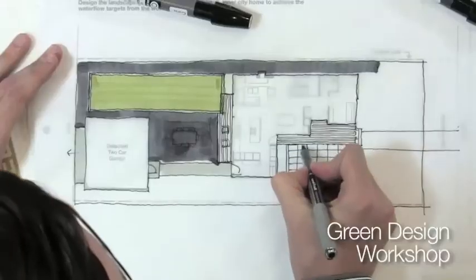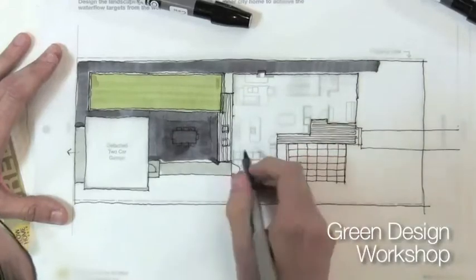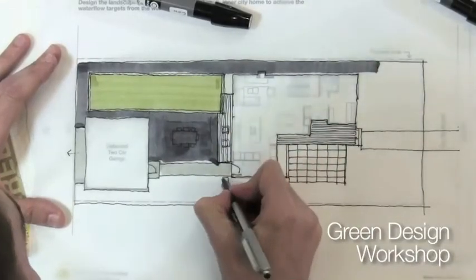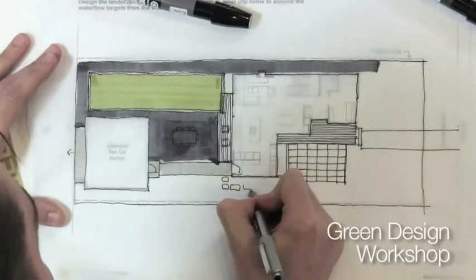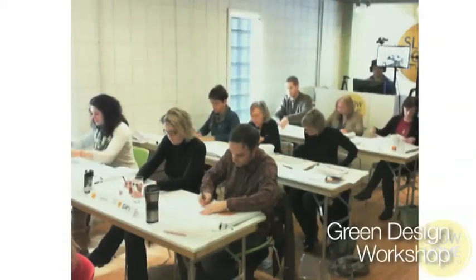Depending on the scale, if you pick a paver that's really big it's going to be less absorptive than if you pick a brick paver or something smaller. We chose a paver that was around 12 by 12 in scale, and then we also used that as a stepping stone so we could get to the side yard without a concrete walkway. If you can do a paver in a sidewalk condition down your side yard, you're going to absorb the water without deflecting it onto the neighbor or to the front and back.